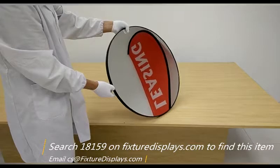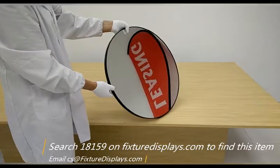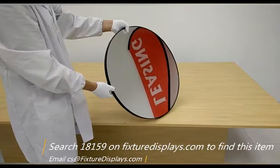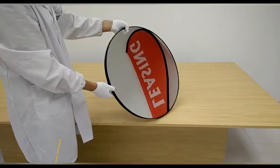It's a really nice mirror to have. If you like our product, we can really use a good review. Any questions, email us. Thank you for shopping FixtureDisplays.